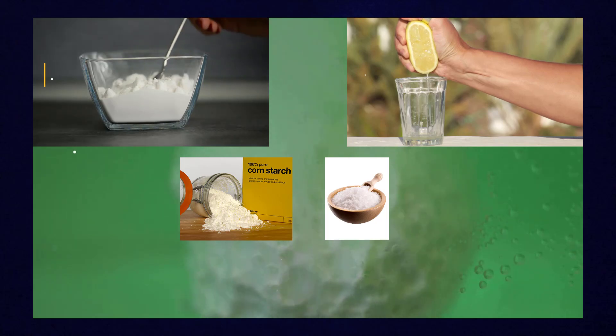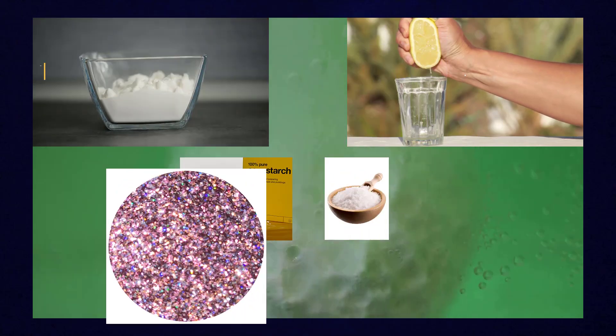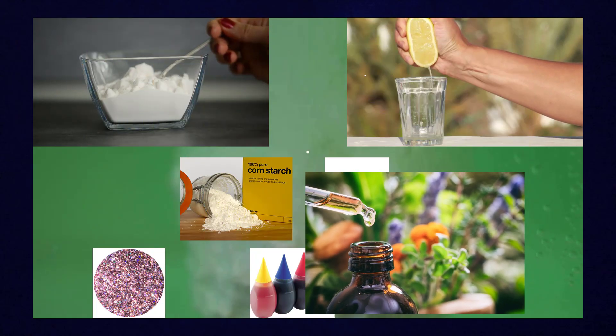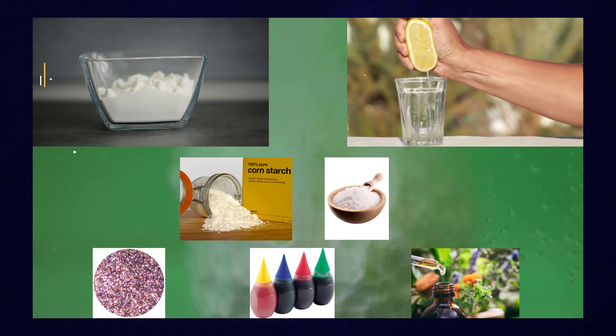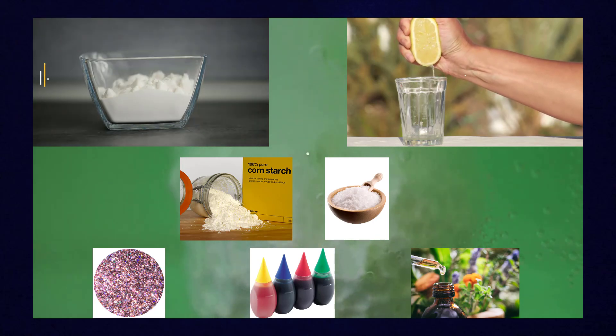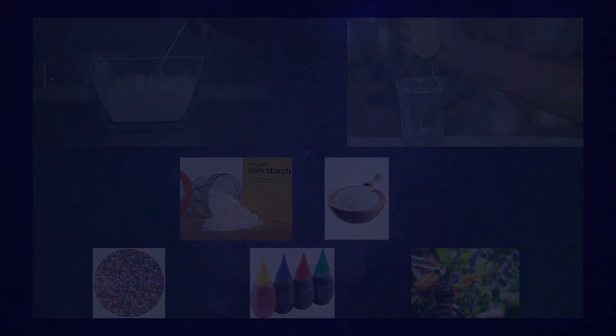If you want to give your bath bomb some special qualities, you can add glitter, food coloring, and essential oils and fragrances. Combining these raw ingredients in a mold in just the right proportions will surely give you an explosive good time in the bathtub.